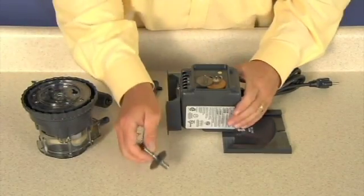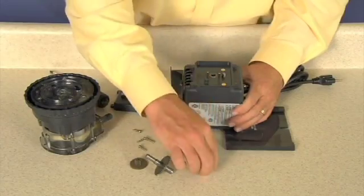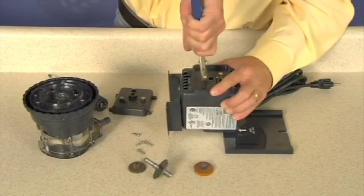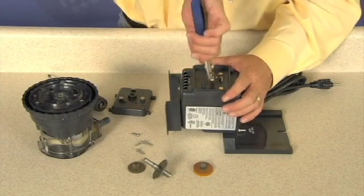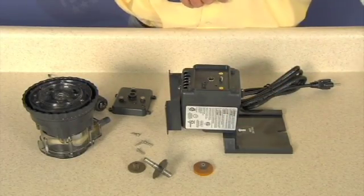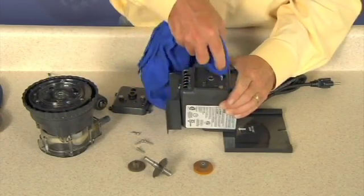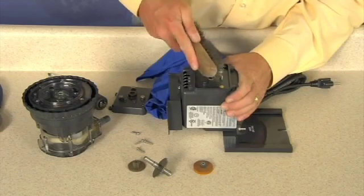To remove the post, grasp with pliers and pull straight out. Wipe away old grease and check for rust or corrosion on the rotor shaft. Remove any rust or corrosion with a wire brush.